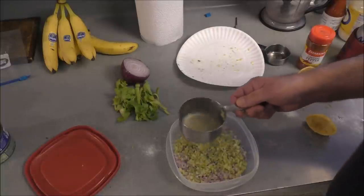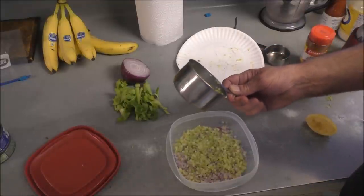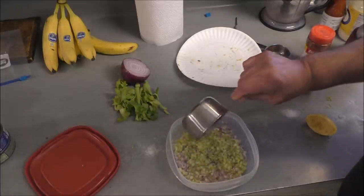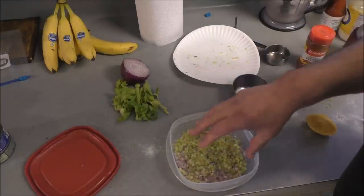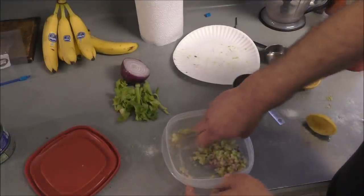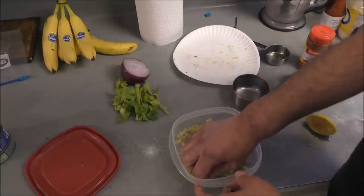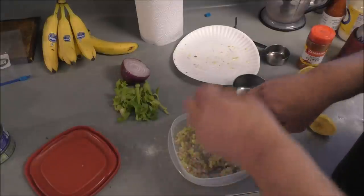I've got the juice from about half a lemon, and that's the celery in there that I measured out. We're going to mix this up and let that lemon juice kind of bloom in there with the onions. And garlic — I'm just going to put a little garlic powder. Look at that chopper — you ain't chopping too good, are you?